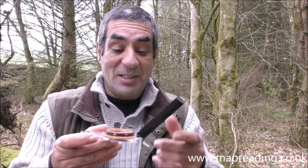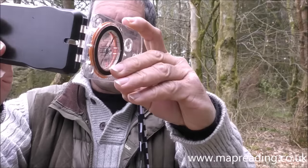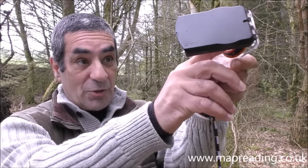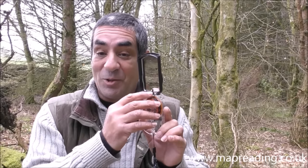I'm going to use the Silva compass because it has more features than other compasses of this type. The first thing you'll notice on the mirror is a hole at the bottom. If you're looking up a slope and want to know the angle, you point the compass up the slope, look through the hole, and read the slope angle. I've made a video called 'Slope Angle With or Without an Inclinometer' — I'll put a link in the description box.